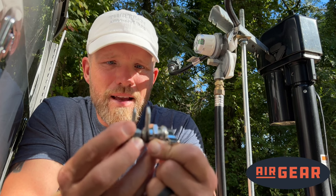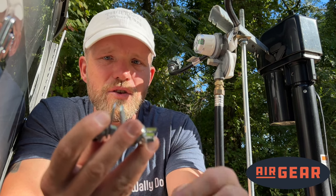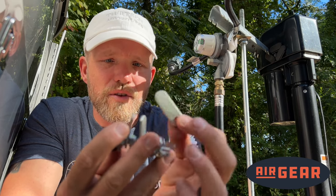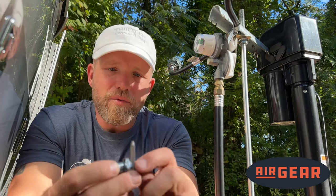The first step in determining which cam you need is to compare your old lock to the new lock. The cam on this one is almost identical in length, but Airgear is going to send you a separate extra long cam and you might need to install that one. It's as simple as replacing the cam that's on there now. I know that my standard long cam is going to work for this.